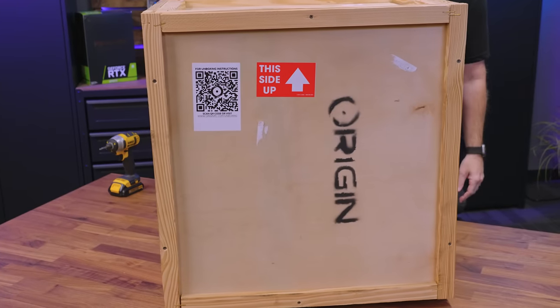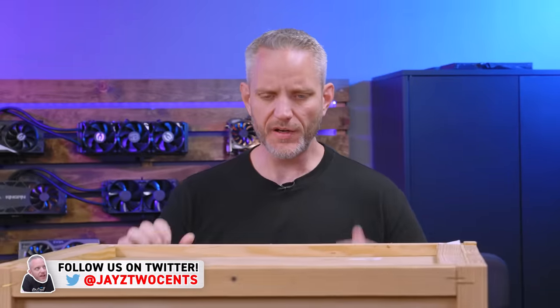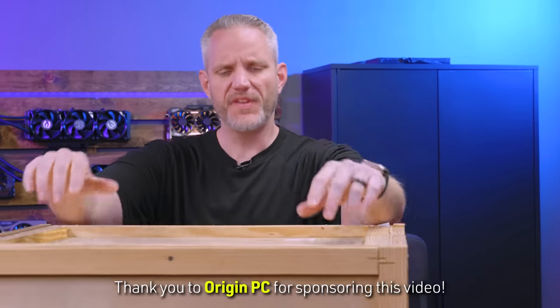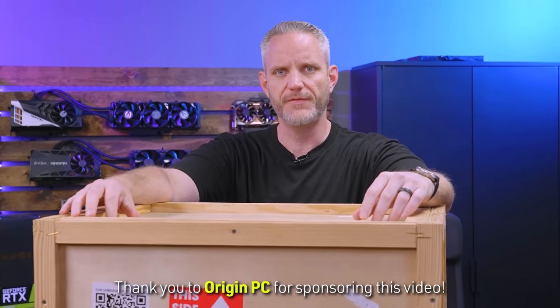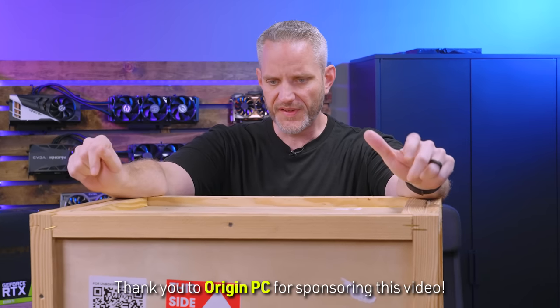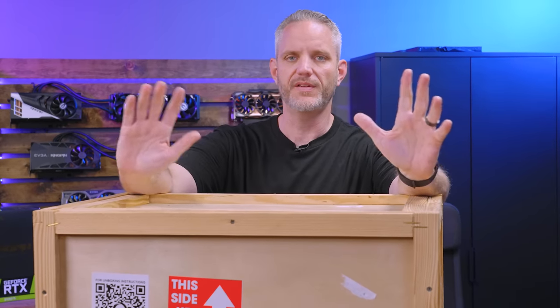What we have right here is a crated up Origin PC Hydro X computer. We're going to be unboxing this and taking a look at it. I'm curious as to what's different with this one because there's only so many different ways you can build a Hydro X cooled computer utilizing all the different Corsair cases. This is an important one because I'm curious to see how this PC looks and feels and the build quality, because many of you have probably seen Steve's video at Gamers Nexus about the $6,600 PC that was a complete cluster. We really let this one simmer for a while to make sure there was going to be follow-up and see how Origin responded.